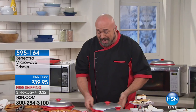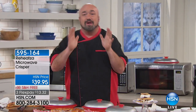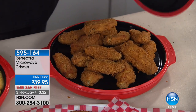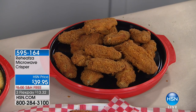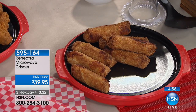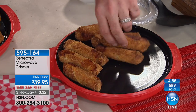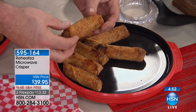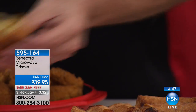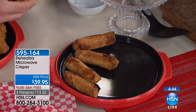Let me show you one of my favorite reasons to have the Reheatsa. We all go out and enjoy those fried foods, those treats, but we never take them home because we ask ourselves, why should I take home the wings, or the garlic bread, or the fries, or the mozzarella sticks? Mozzarella sticks are so perfect for this, it's ridiculous. Once you get it home and try to reheat it, it's all soggy. Did you hear that? That's the crispiness back - those are leftover egg rolls.